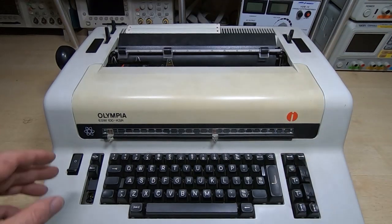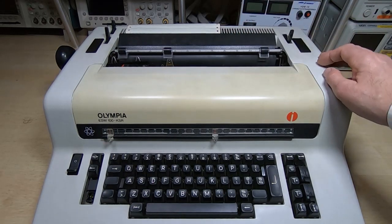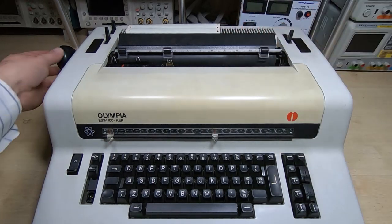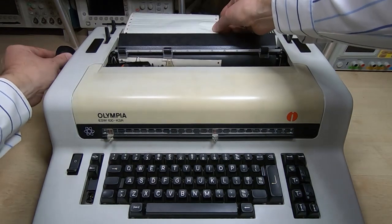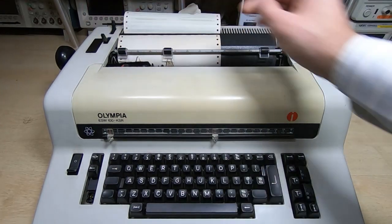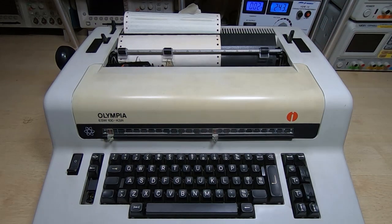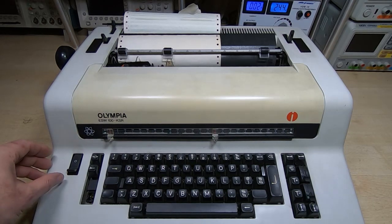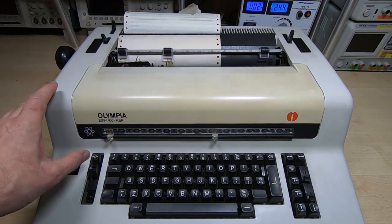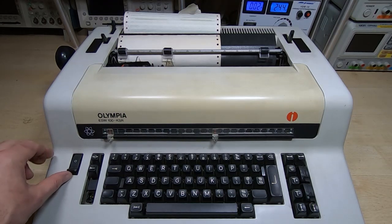I have it hooked up to the bench supply, set to 240 volts - it is a 240 volt machine. There is some paper partly loaded into this. I've got the mains switch off, drawing about 20 milliamps. We'll try applying power and see what it does. The owner said it doesn't work at all, but whether it's completely dead or just doesn't perform any useful functions I'm not quite sure.